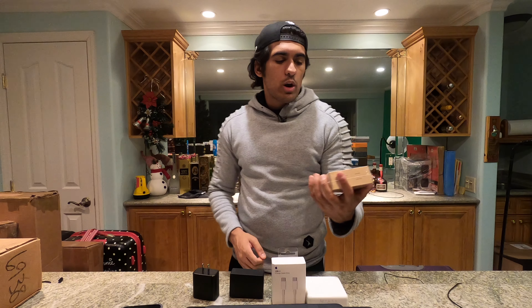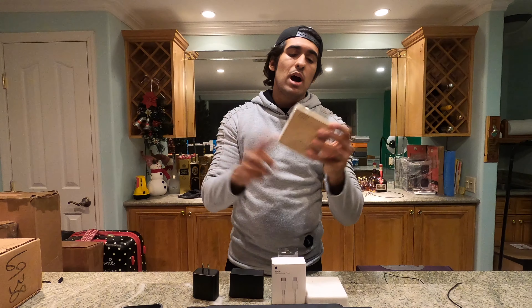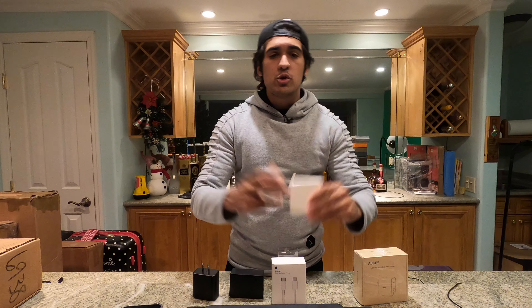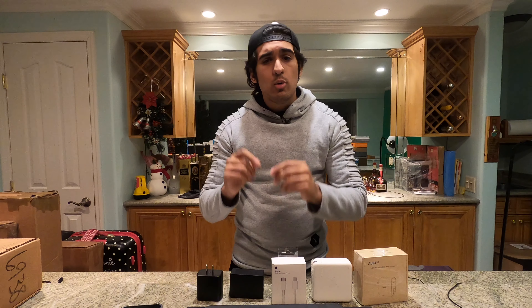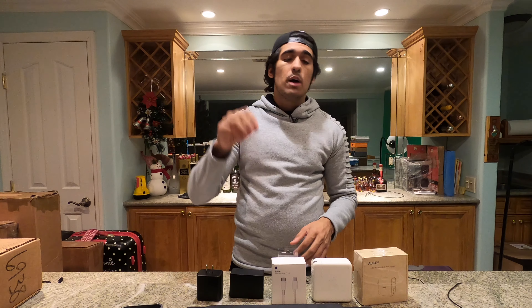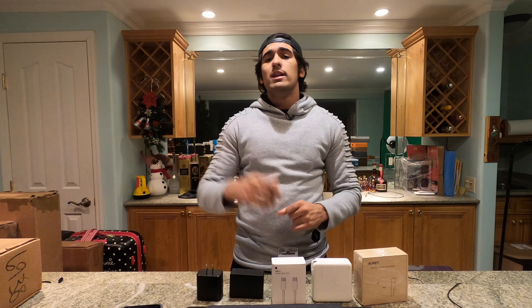Today I found the Aukey 100-Watt Power Delivery Dual USB-C Wall Charger. We're gonna unbox this thing and compare it — I have a few chargers here to compare it to in terms of size and weight — but also I'm gonna take a look and see why I think this is personally, in my opinion, the best USB-C charger you can pick up that money can buy. So let's take a look at the unboxing and I'll explain to you why I recommend it.